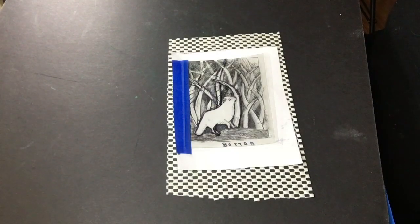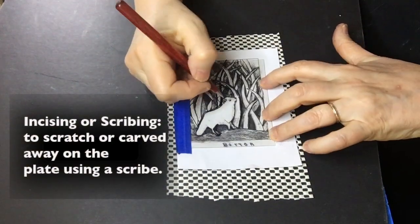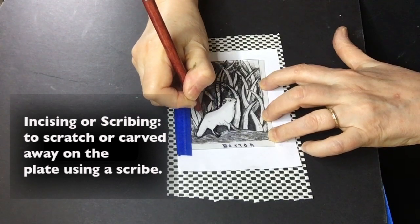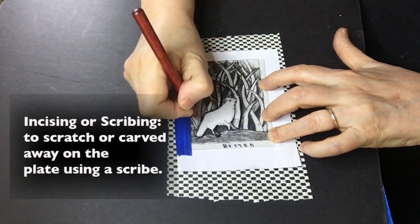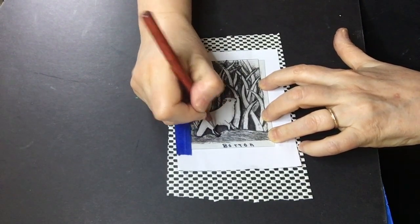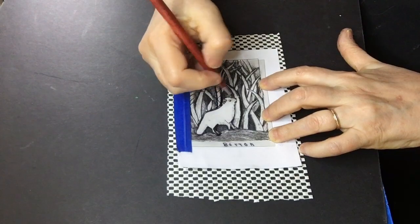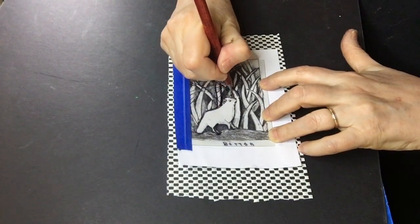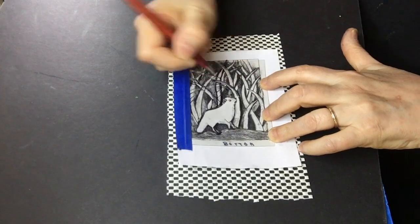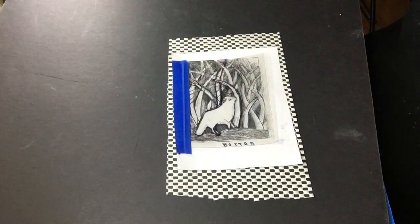Now that I have traced my entire image, I'm going to show you how to incise. Incising is just carving away the plastic. I'm using a diamond head scribe, but a dry point one is just as fine. You can also use an exacto knife with a number 11 blade, and that can work. You have to apply a bit of pressure, and then you put in your hash marks, your dots, your dashes — any mark making that you want. And then you're ready to ink.